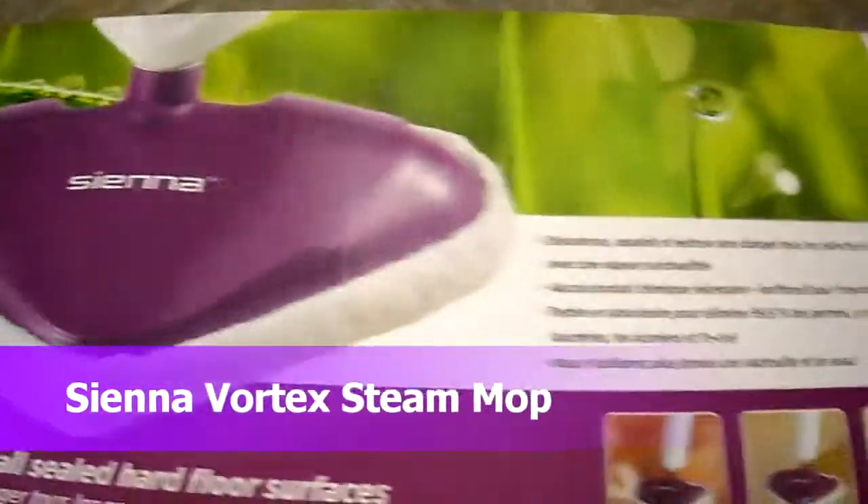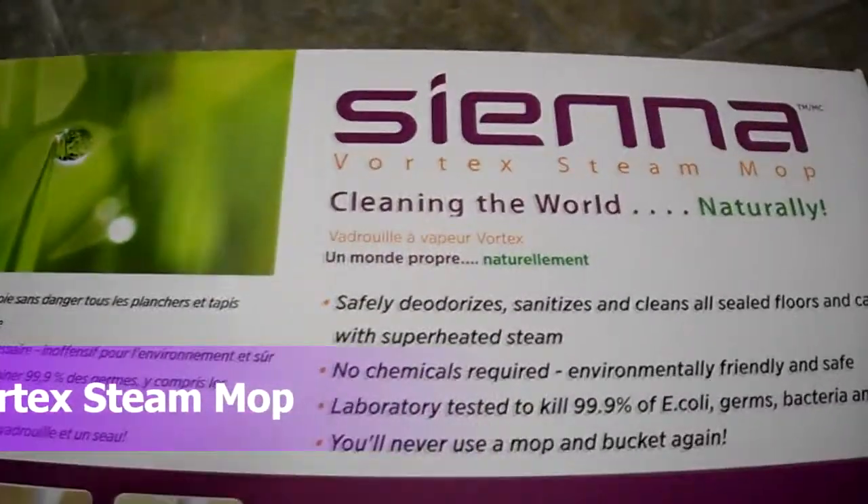Hey guys, today I am doing an unboxing of the Sienna Vortex D-Mop.